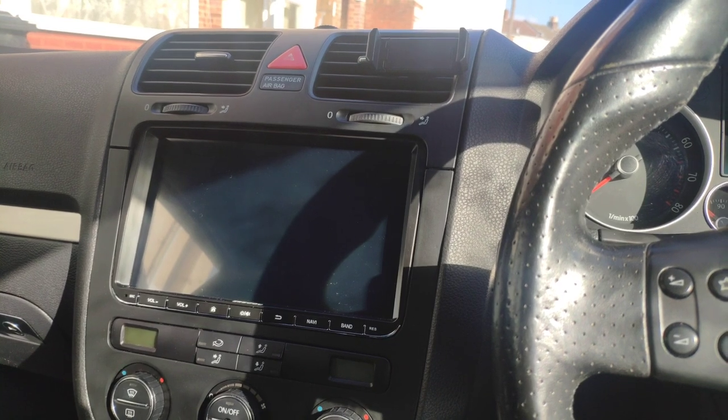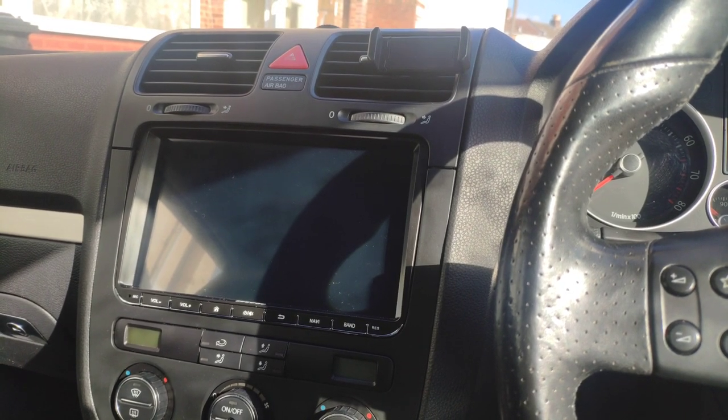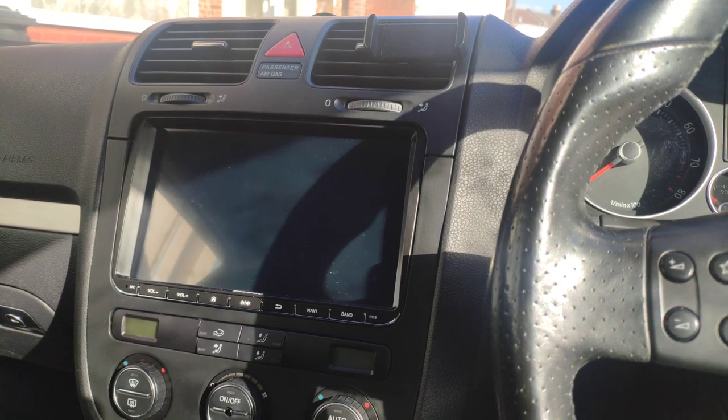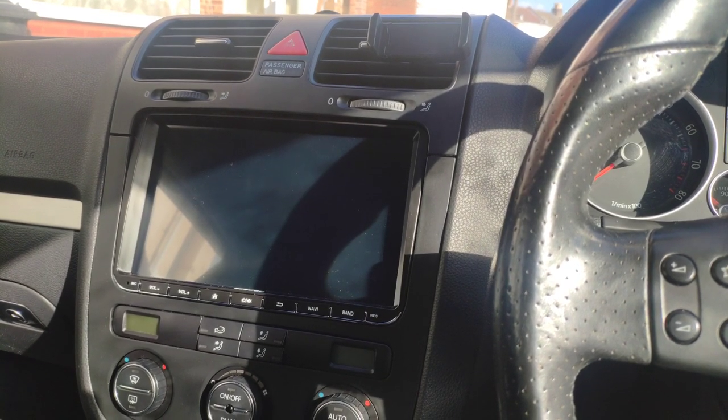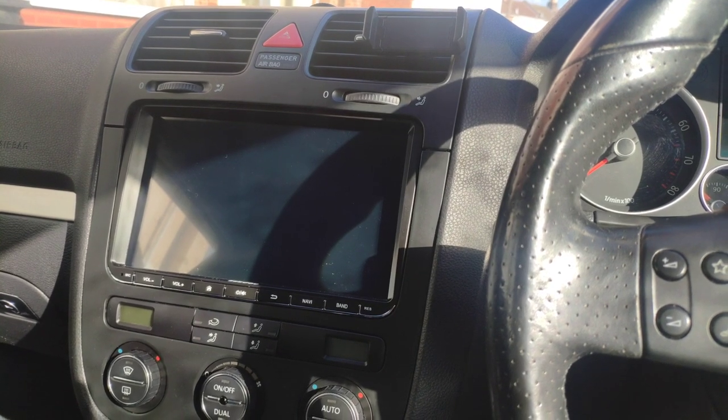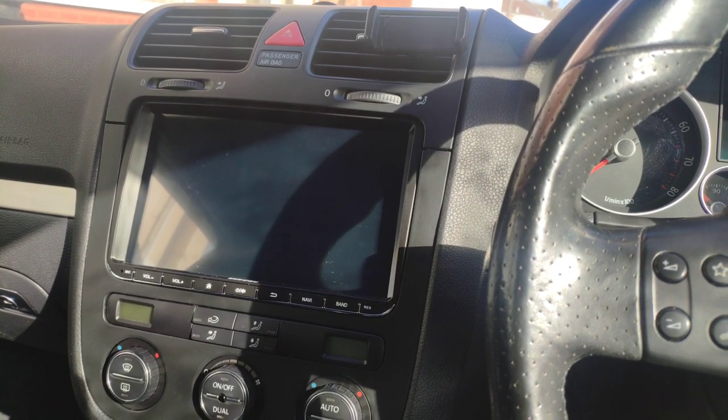Hi guys, welcome back to the channel. Just doing a quick video on this head unit. I've got quite a lot of messages and comments asking how the canvas works, how the fitment works, etc.